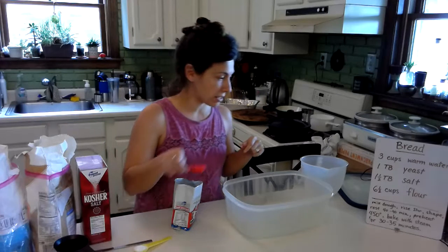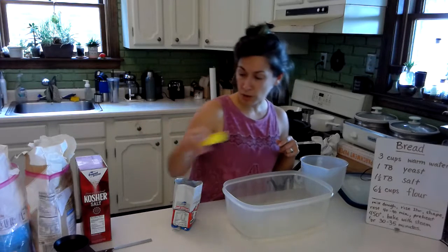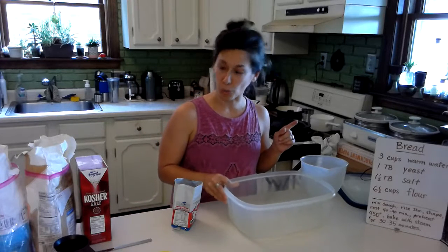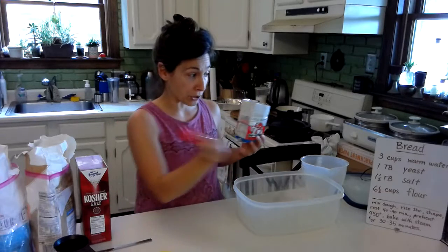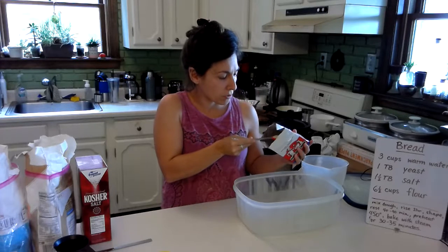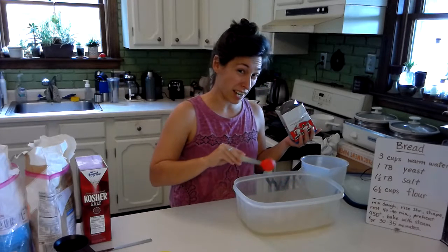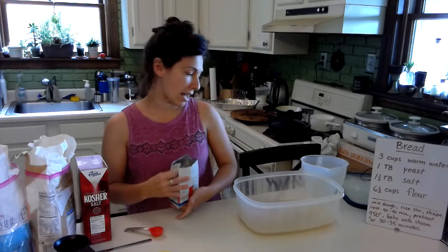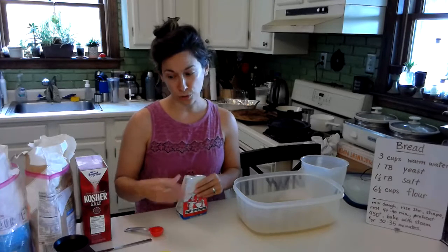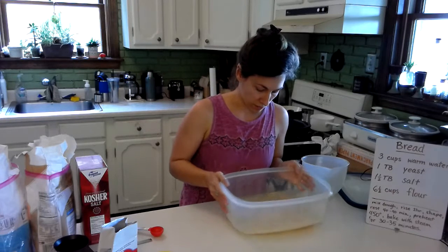We're going to put some salt in here — one and a half tablespoons of salt. You could do just one tablespoon; I like a little extra. After we get the salt mixed in, now we've got some salt water. Now it's time for our tablespoon of yeast. Some people will say don't put the yeast in with the salt, but we're going to add the flour really soon. Yeast is actually a tiny microorganism and it uses sugars and carbohydrates — like the stuff in flour — as its food. So next up, we're going to give the yeast its food: some flour.